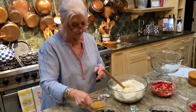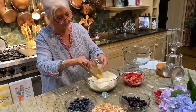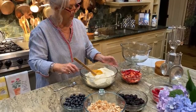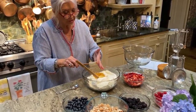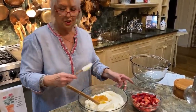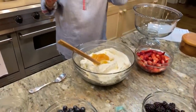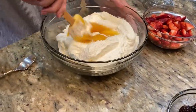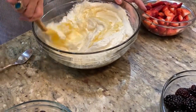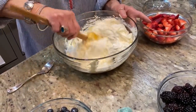Now I'm gonna take our cheesecake filling and to that I'm gonna add some lemon curd. This is just gonna give it a lemony, fresh, cool taste. Somehow lemon just tastes so good in hot weather. I used a fourth of a cup of lemon curd, and I'm just gonna mix that in. If you wanted it more lemony, you could add more curd.